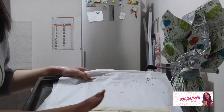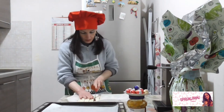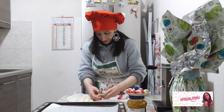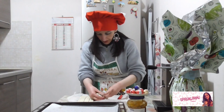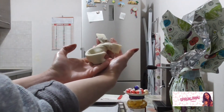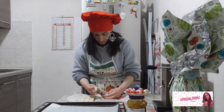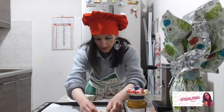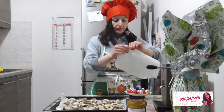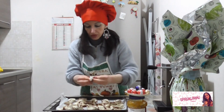Adesso prendiamo ognuna di queste striscette e facciamo questa operazione. Prendo l'impasto e gli do la forma di una sorta di coniglietto, così. Poi prendiamo un po' di carta forno e facciamo delle piccole palline da mettere nel foro del nostro coniglietto, in modo che il buchettino non si chiuda.